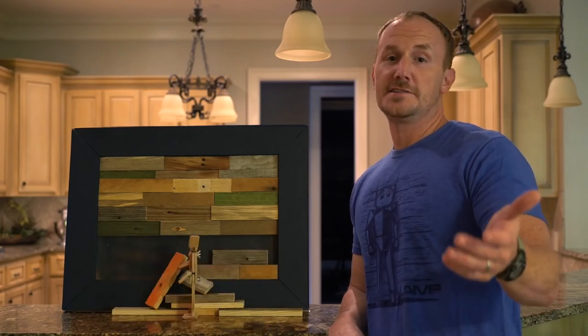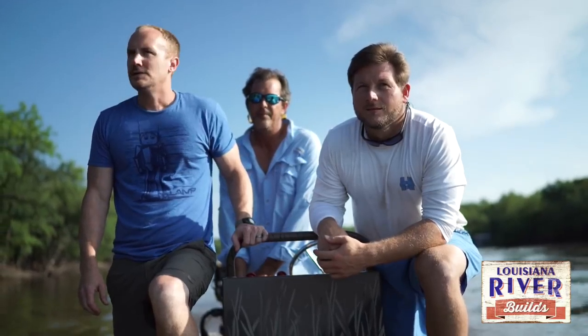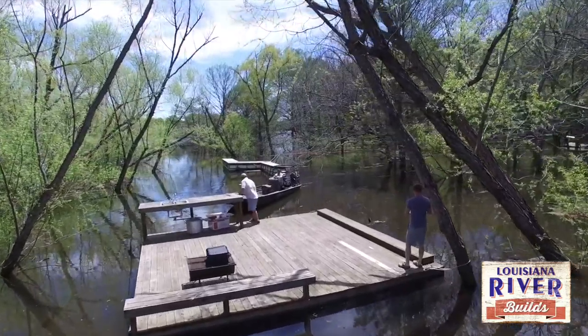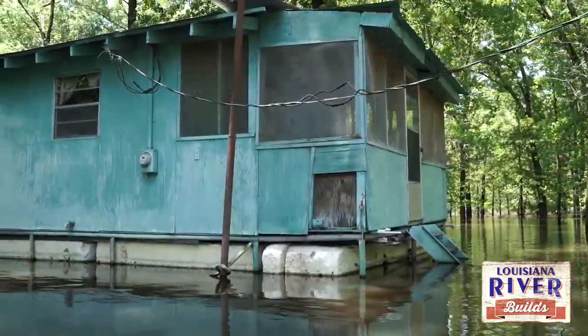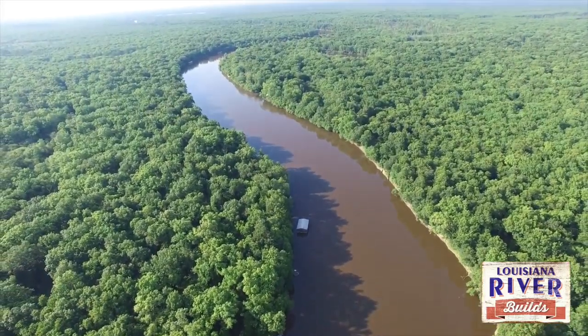Oh, hey guys. I'm excited to tell you about our new show, Louisiana River Builds. Come along with me and my crew through the waterways of Louisiana as we face the challenges of restoring these unique family cabins in places where sometimes there are no roads.